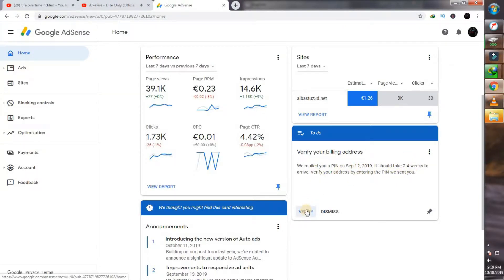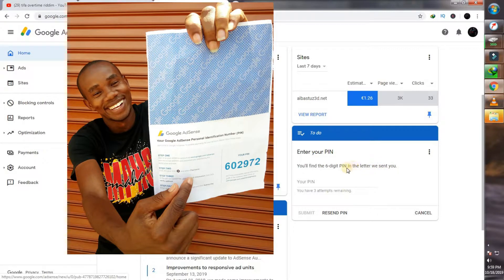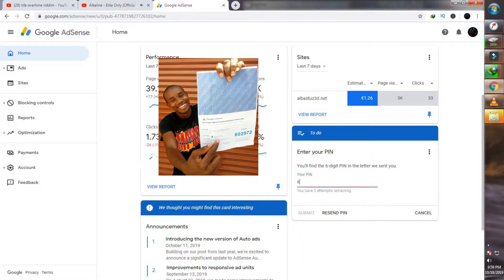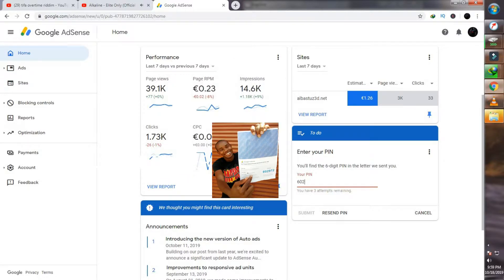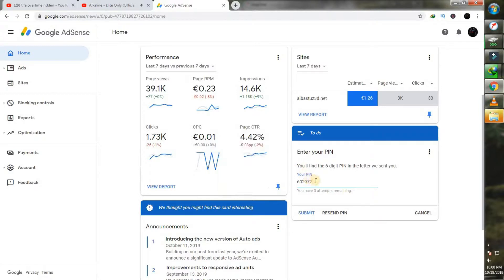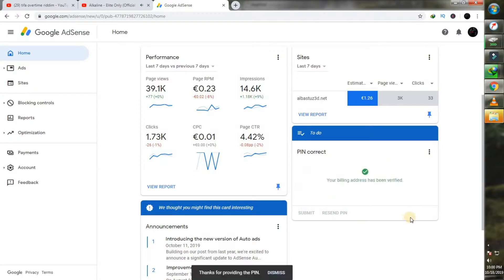As you can see, it was mailed on September 17 — for me, it was mailed on September 12. You'll click on that verify button. Just click on verify and you'll want to input the PIN that was sent to you. The PIN should look as the one seen on screen. Input that PIN exactly as it appears in your Google AdSense mail that was sent to you. Make sure to input it exactly because you only have three tries. Input it and click on submit. Your billing address has been verified and now you're good to go.